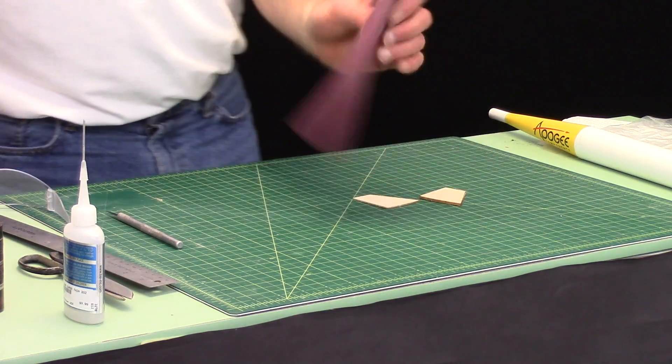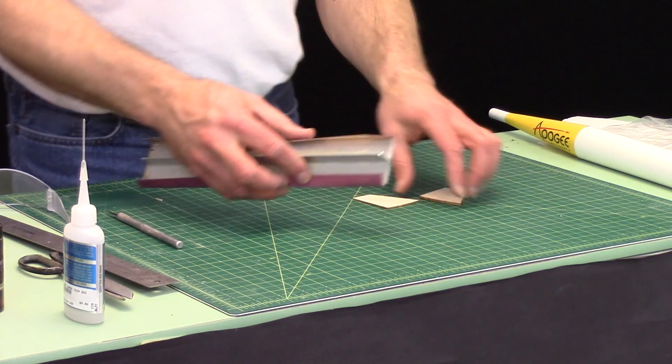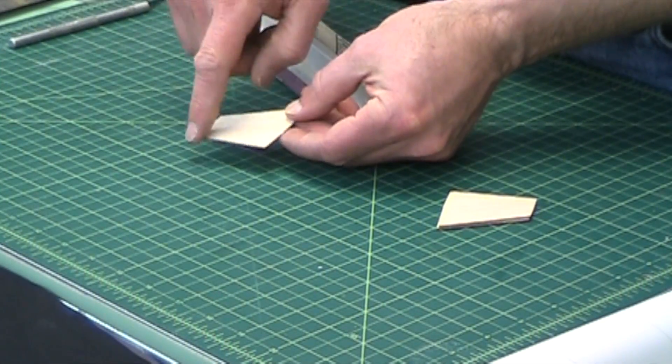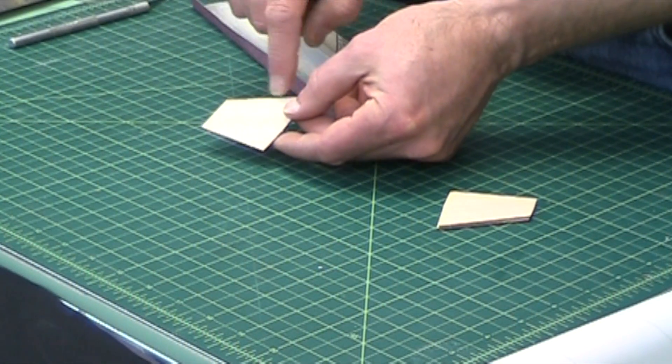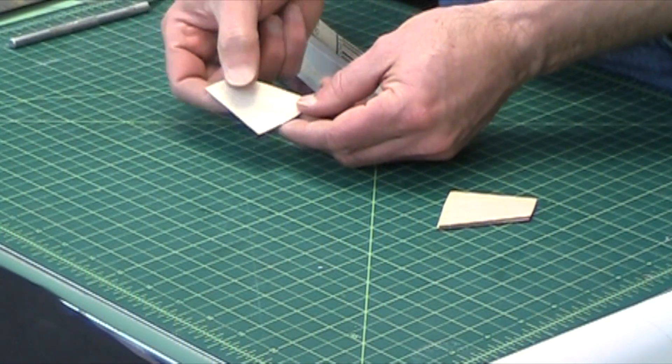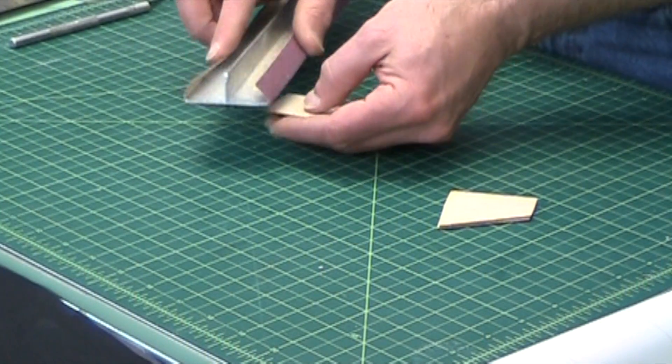I have some medium grit sandpaper. The flat bottom edge is going to be the trailing edge, and this is going to be the leading edge. So this one we're going to round and this one we're going to sand to a knife edge, kind of like a teardrop shape.